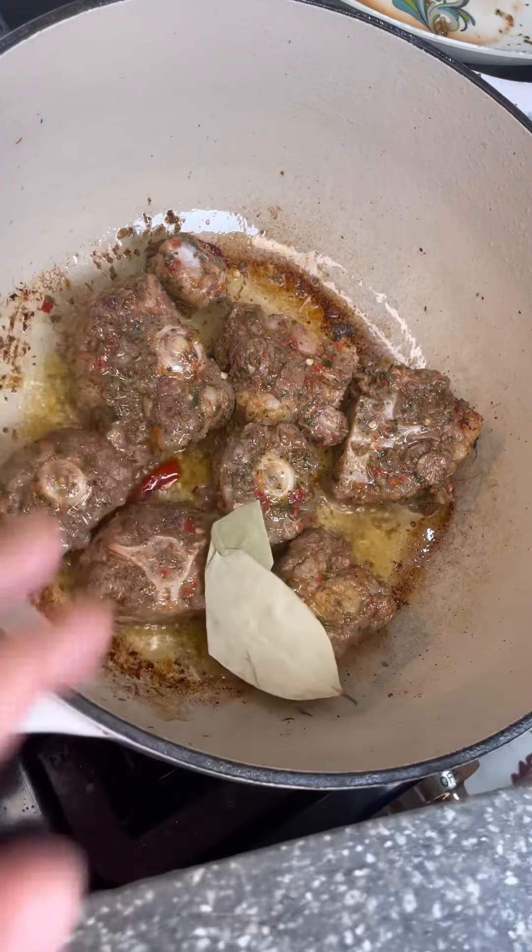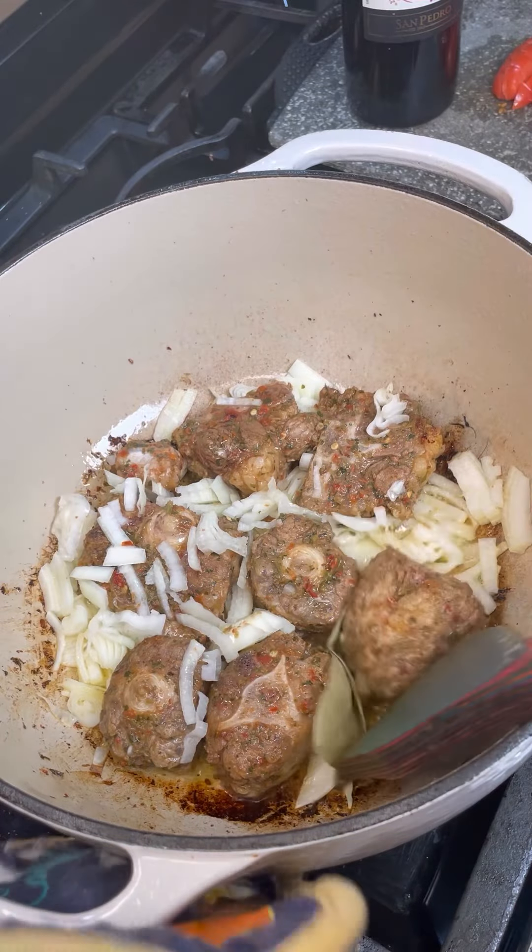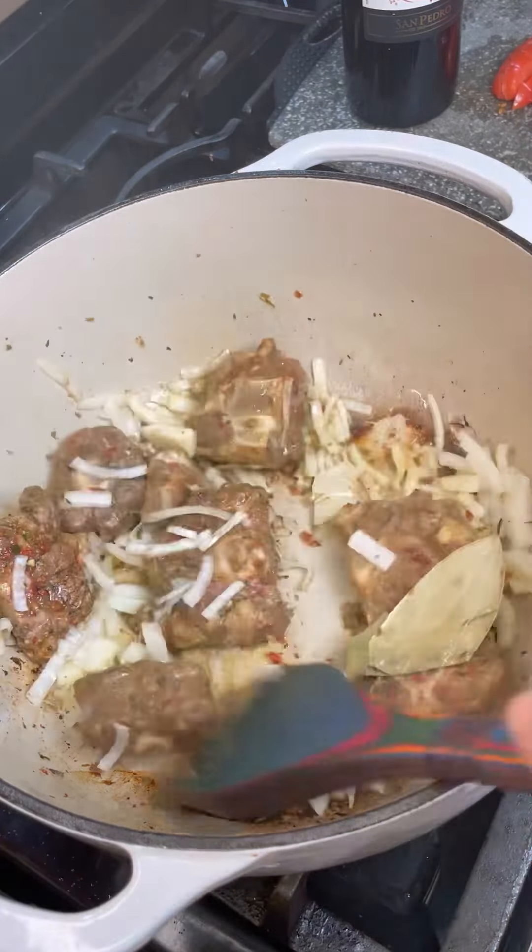Now I want to add my bay leaves, one dry chili, and onion. I want this onion to fry nicely in there. Our onion is frying really beautifully in there. So at this point, let's start adding our flavors in now. In goes some chopped tomato, and I want to add back some of that wine in there. Here is that marinade — all that marinade, you just want to put it in now and let this fry and burn down. We're going to lock in all the flavors into this oxtail.